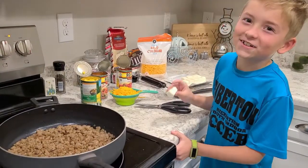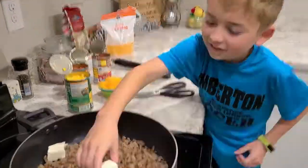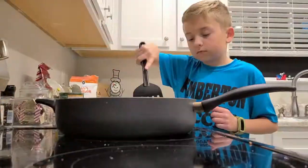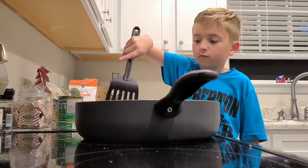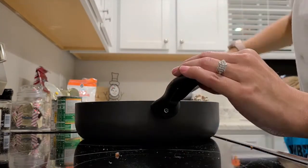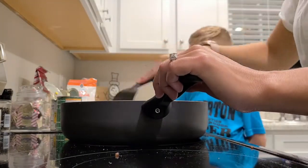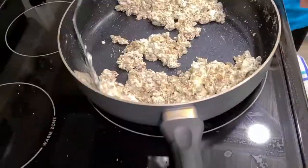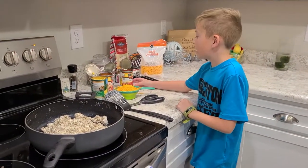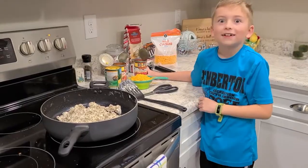Now add in your cream cheese and mix it up until it melts. Now add in two cans of Rotel, drained corn, and a cup of cheese.